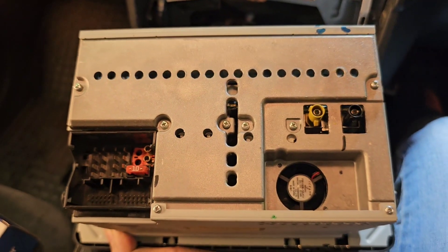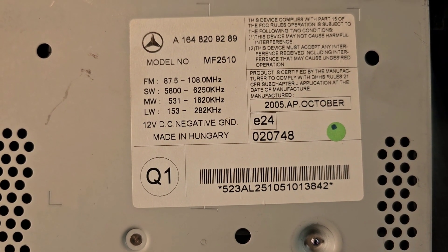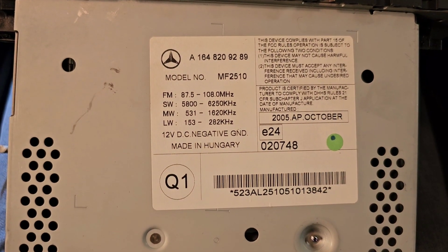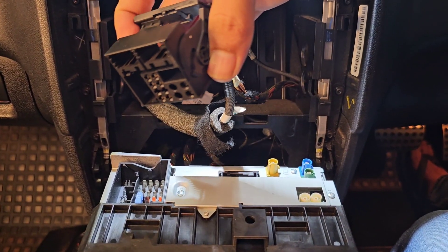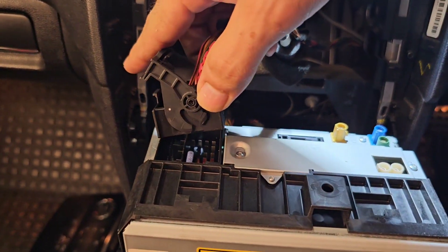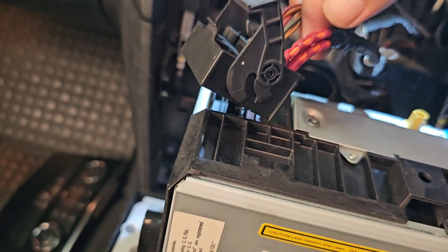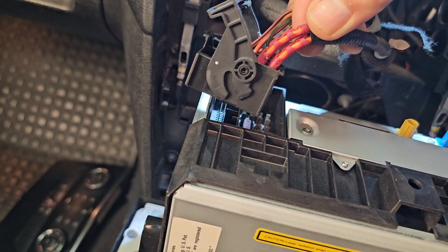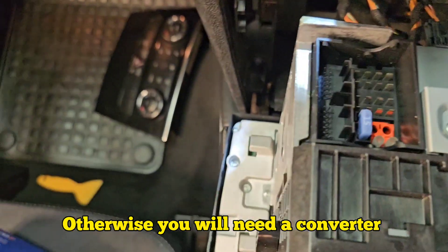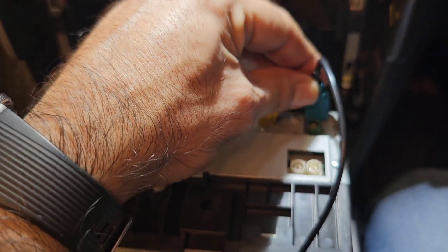When buying a head unit, you want the first three digits to match your original head unit. In this case I have 164 on my original and 164 on the new one, so the connector should fit. I can see the fiber optics — one reason you should not upgrade to Android Auto with these type of optical cables. The cable goes straight in, and I have the camera connector to connect as well.